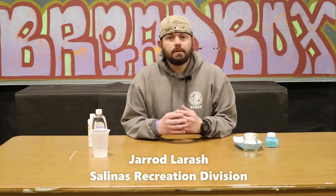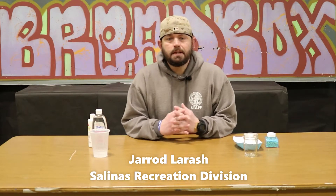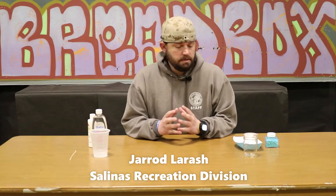Hi, welcome back for another rec at home activity. I'm Jared Larish with the Salinas Recreation Division, and today we're gonna make a snowstorm in a jar — a little thing with science.